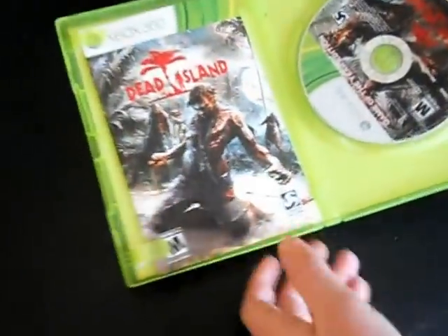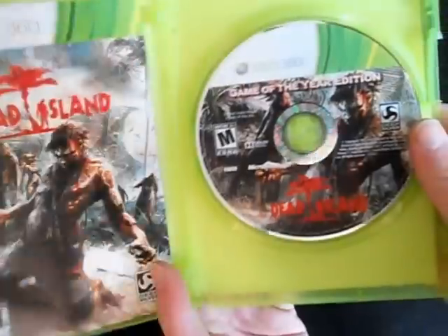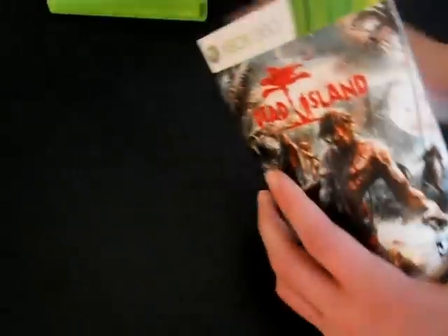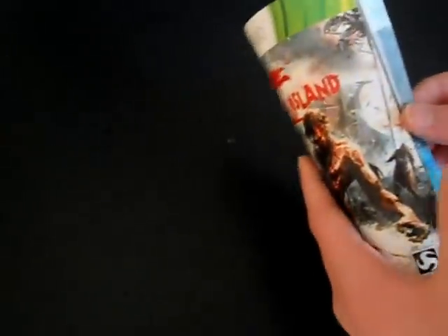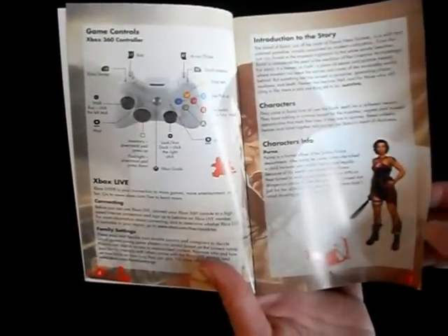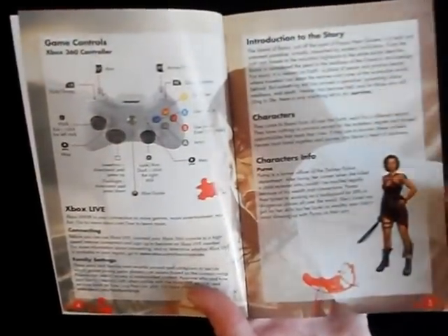On the inside you have the disc itself, which basically has the same artwork as on the front, and the manual is the same as well. I hate when they do that — I wish there was a little more variation between the case, the manual, and the disc. Anyway, it is a full-color manual, which is really nice. It's pretty vague, but I kind of like that — it's not too complicated, so it's one of those manuals you can actually enjoy reading.